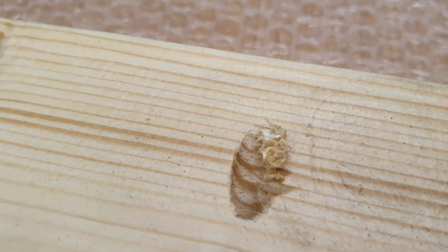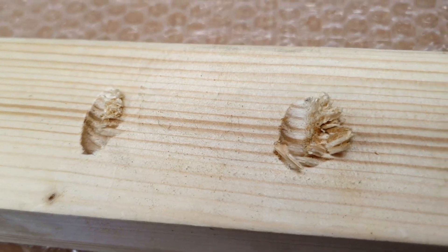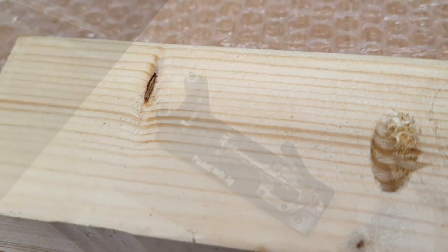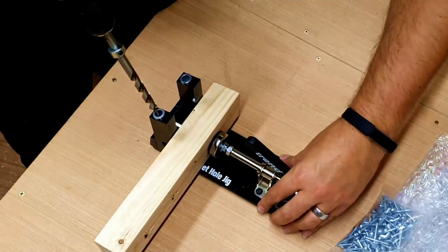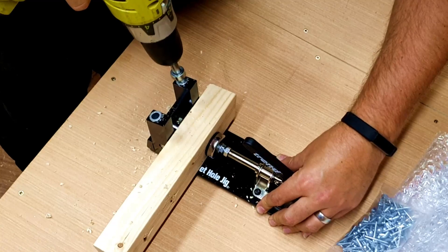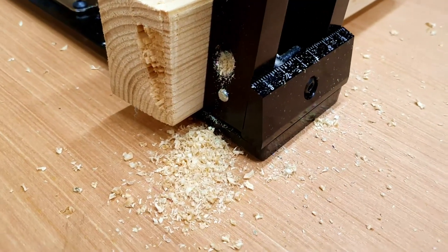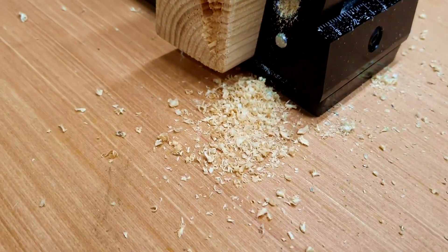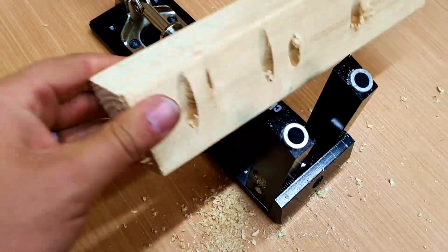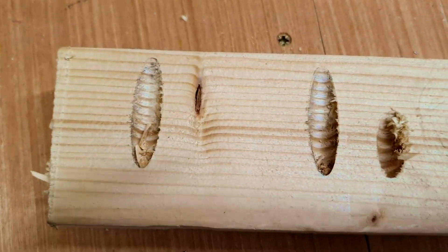This was the tear out I was getting with the Katsu - although it's softwood and softwood does tear easier, as you can see it's actually quite a rough cut around the hole. We're going to do exactly the same test with the Trend, drilling right at the side of those two holes so they can be seen side by side. The dust ports still do a good job of letting all the sawdust exit as you're doing the drilling. Let's release the clamp and see if there's a difference - straight away you can clearly see a big difference in how clean a cut that is.